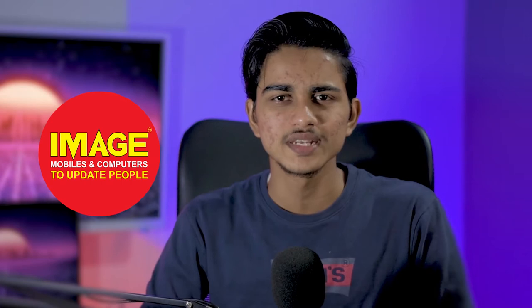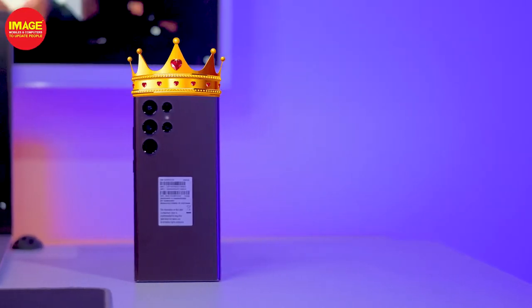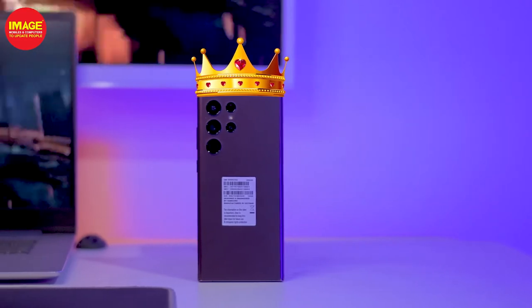Hello guys, welcome to Amazing Wells and Computers to update people. Here is the king of Android phones — the Samsung Galaxy S22 Ultra.